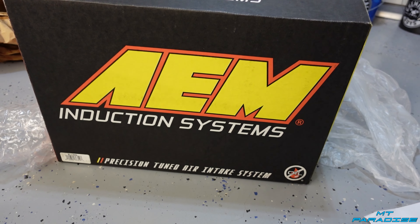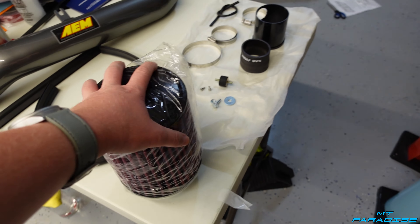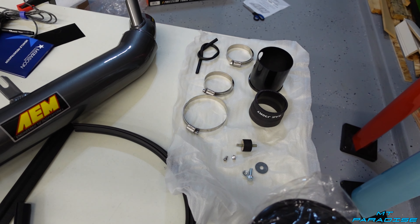I went with AEM for this intake system. The filter itself is a nice red, and the main intake tube is powder coated in a gunmetal color which looks really nice. Compared to the rest of the engine bay, it's not going to be all bright red or blue — it's a color that fits in and looks really good.